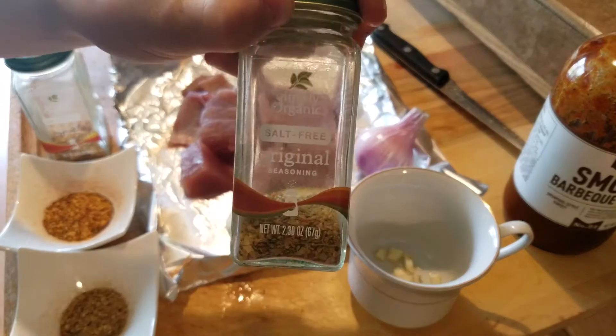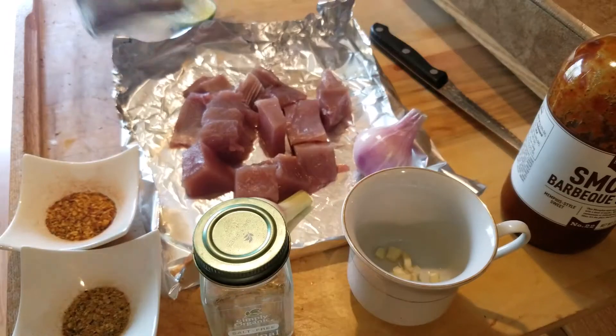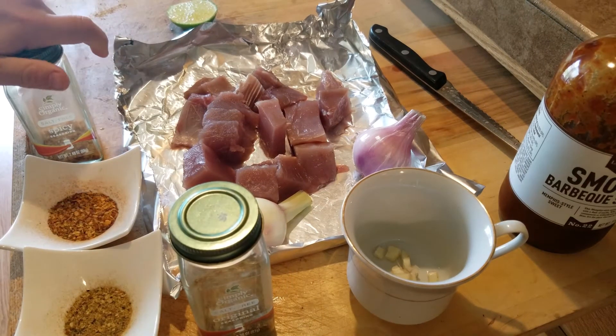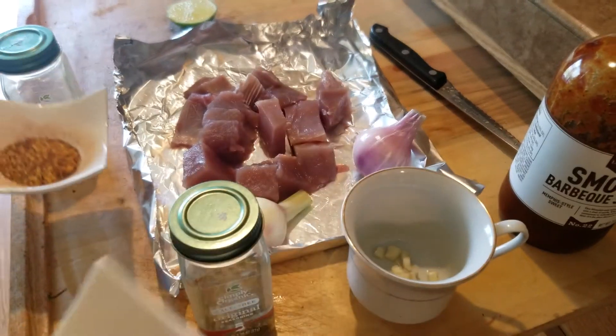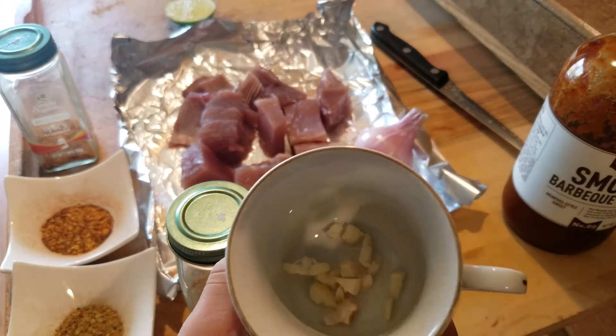We have the original seasoning and the spicy seasoning. This one is mainly garlic and salt mixed, and this is the spicy seasoning, and this is the original seasoning. So we're gonna be doing first — I'm gonna be putting stuff into this cup.